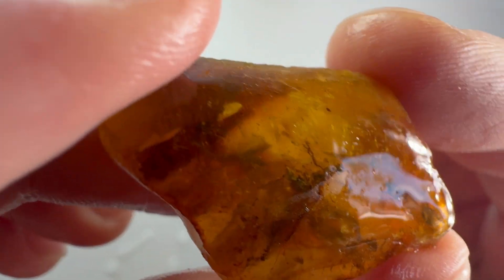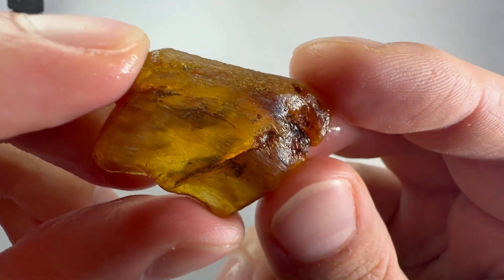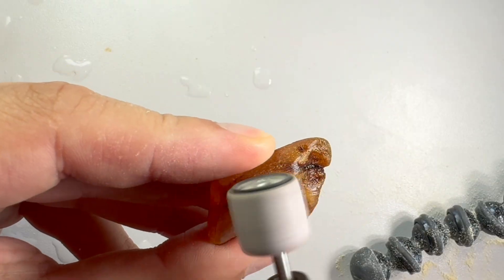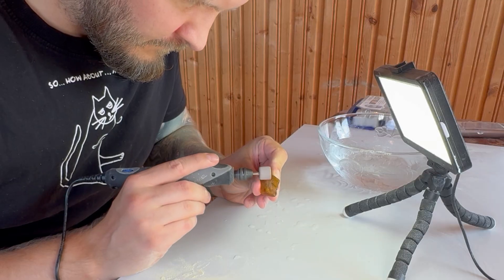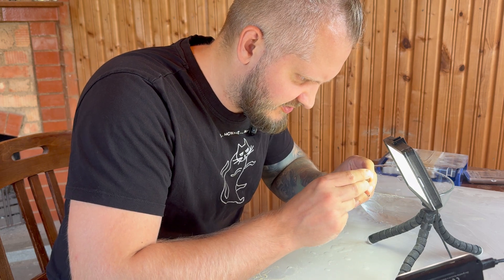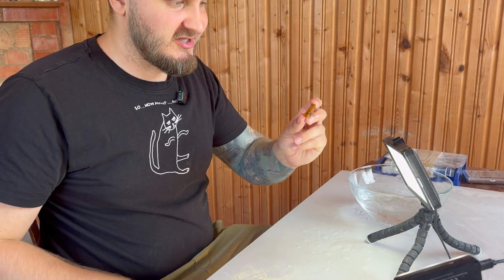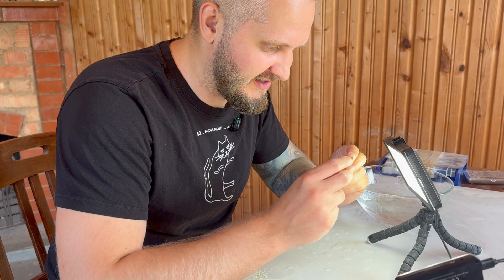We haven't even cut the other piece, only removed the crust. This piece is already a lot brighter than it was before and the insect is already better visible. That is the bonus from cutting from both sides — when you have an inclusion, the piece gets more light and we can see inside better. That means we can just flatten this piece from the other side and remove all the amber and dirt getting in the way of seeing the main inclusion.